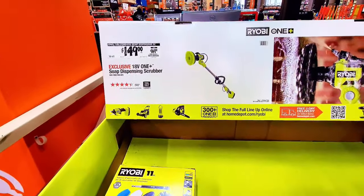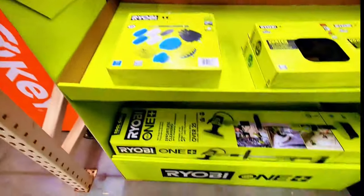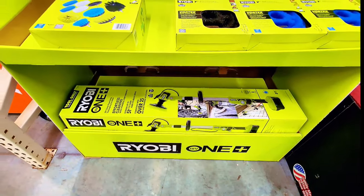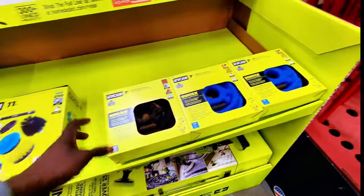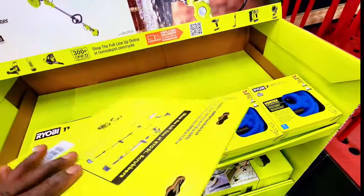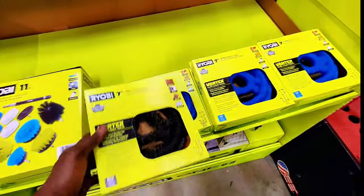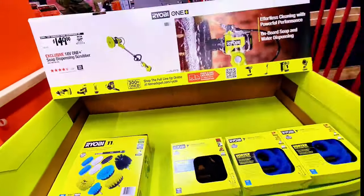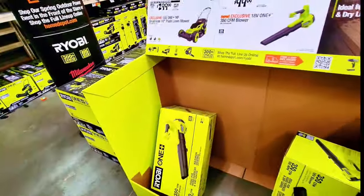Over here this one is a $149 soap dispenser scrubber — that's the machine down here and it is tool only; you need a battery to operate it. They have different attachment types if you want to buy them individually, or you can buy the whole set right here.